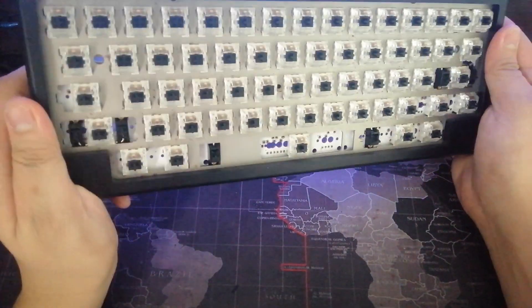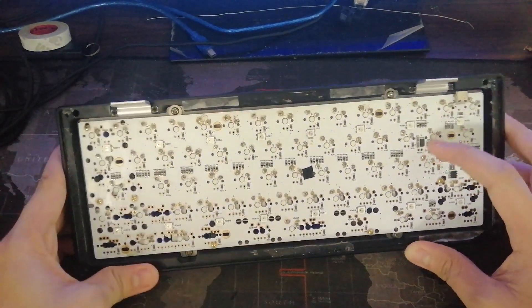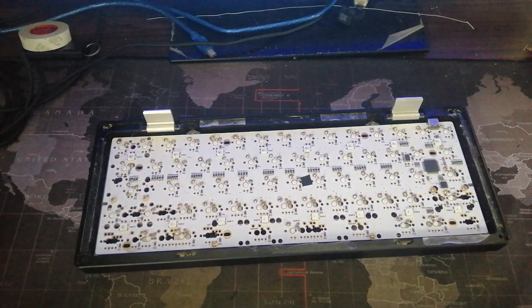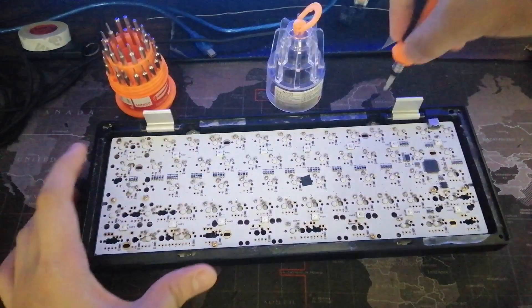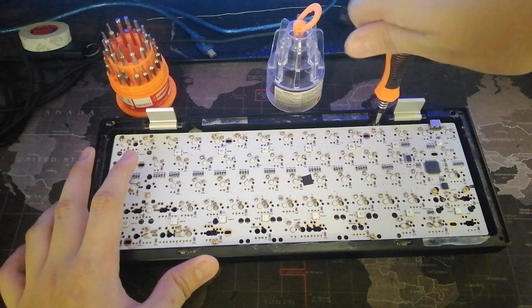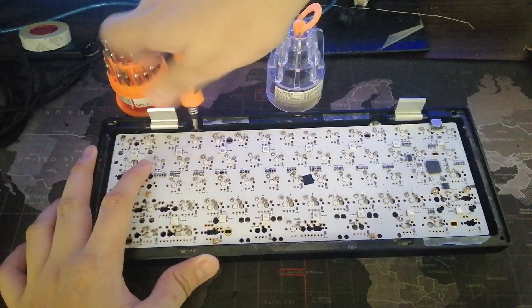With that said, let's open this up. We have removed the bottom diffuser — as you can see it is top mount, so it is screwed into the top part of the case. Let's remove the top plate. I use a screwdriver to remove that; it is secured by four screws.